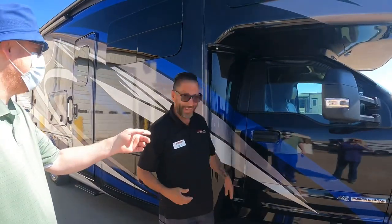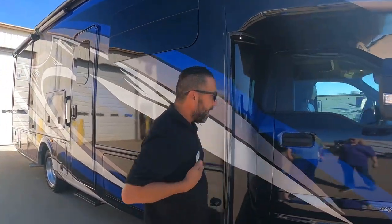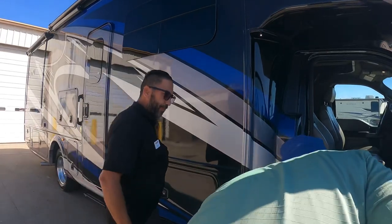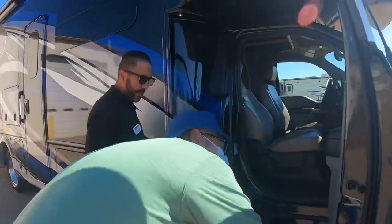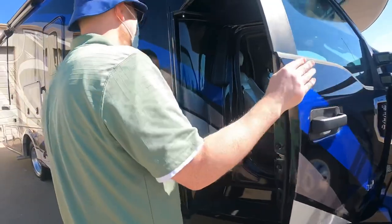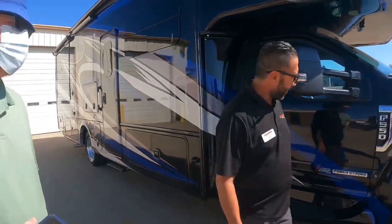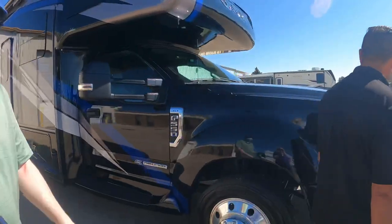The carrying capacity on this vehicle is 2200 pounds for passengers — actually 2270. We're going to load it up so it's important to know.